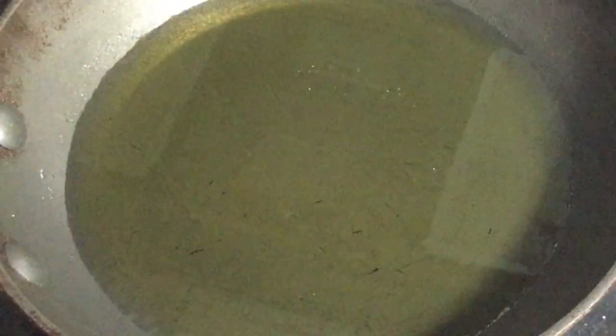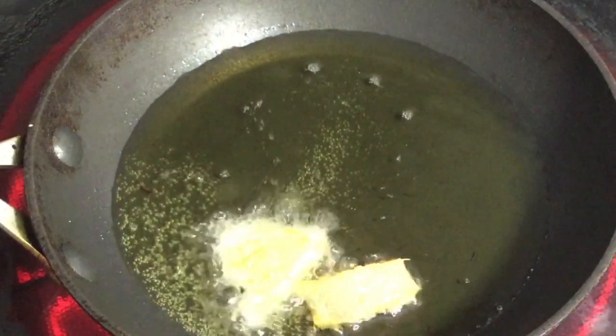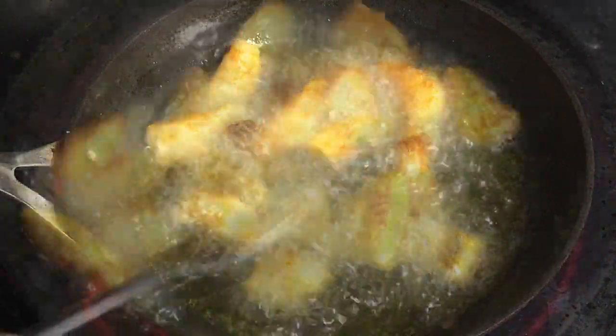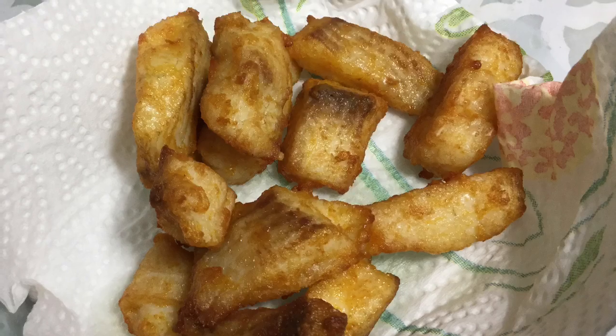Now heat oil in a pan and add the fish pieces one by one and let them cook on one side. Flip gently and fry the other side. Remove the fish when it is done 3 by 4, as the fish will be further cooked in the curry. Set the fried pieces aside.